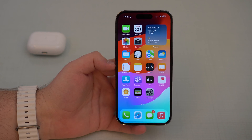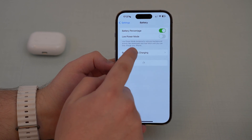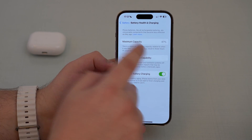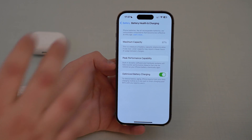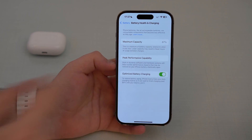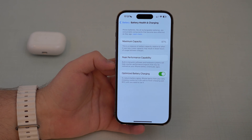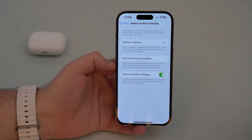As you probably already know, if you want to check the maximum capacity on an iPhone, all you have to do is go to your Settings, scroll down until you see Battery, then Battery Health and Charging. Right here, maximum capacity — which on this iPhone is 87%. What this means is that it lost 13% of its original capacity.